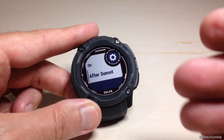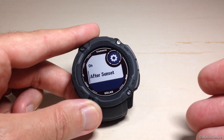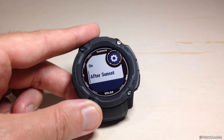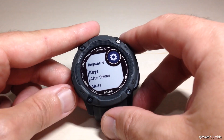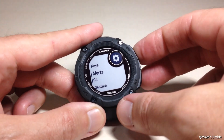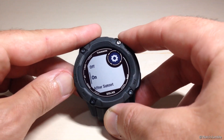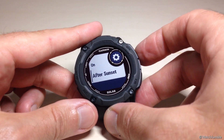The After Sunset option is a really cool feature where the buttons will activate the backlight, but only if it's after sunset for the given day. I like using that option. Next is Alerts — anytime you get an alert on your watch, does the backlight turn on? You can set it to On, Off, or After Sunset.